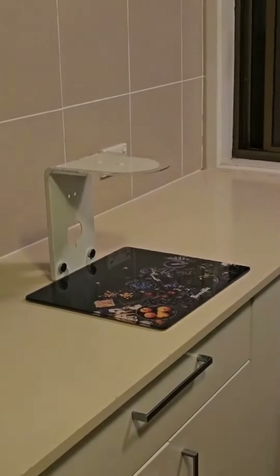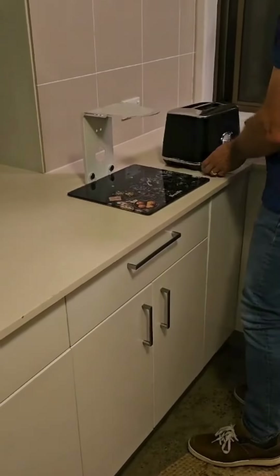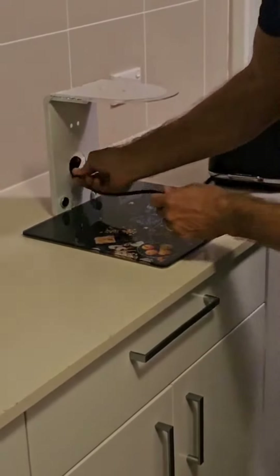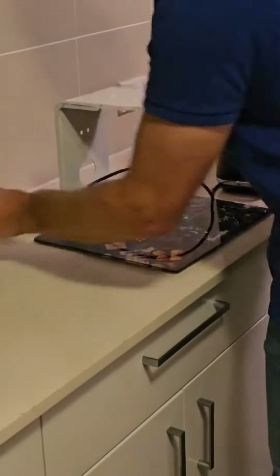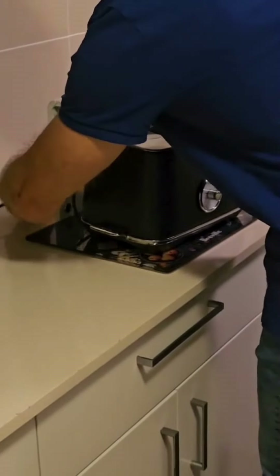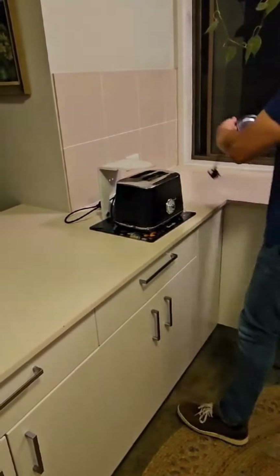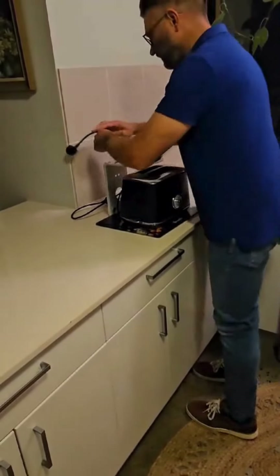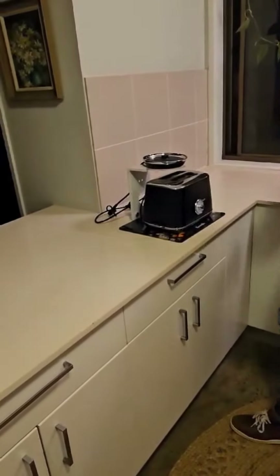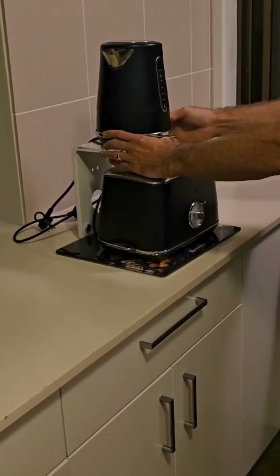And there's the completed unit. Then grab your products — the toaster goes on the base, thread the power cord through, and then a kettle just sits on top. There's a little area there for the cord to sit in, and the kettle just sits on top, finishing off your display.